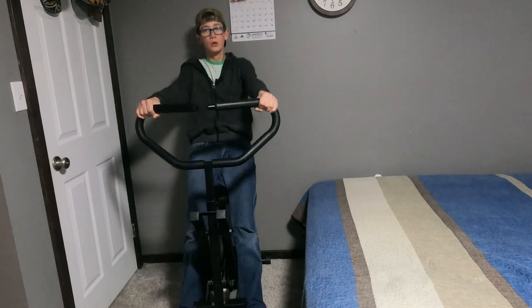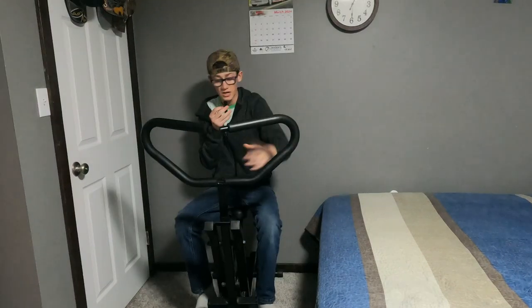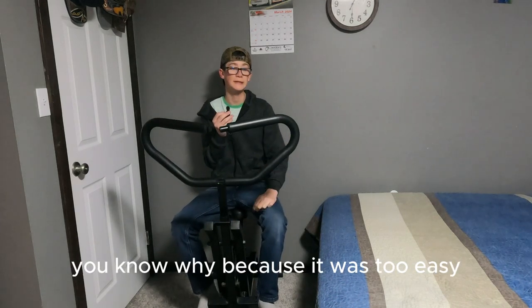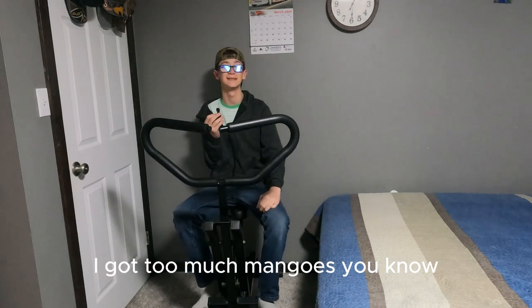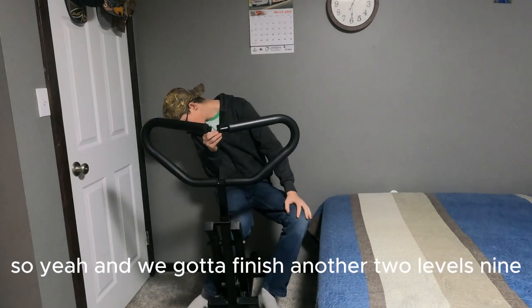Nine, ten — I've got 90 more of those to go. We just jumped up to level ten, because level seven was too easy and I've got too much energy!